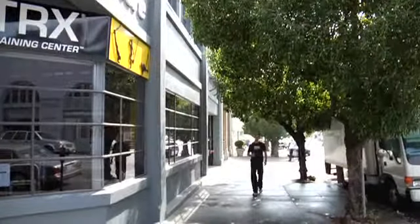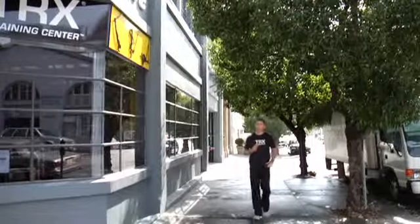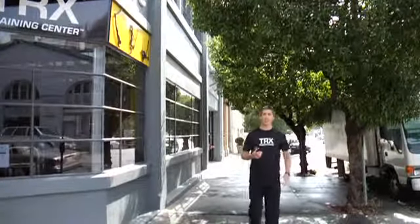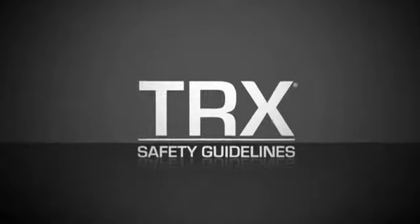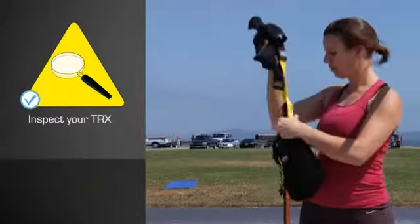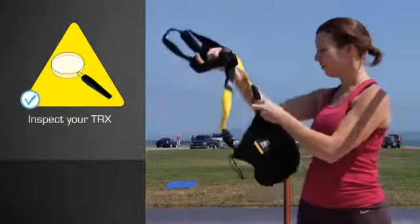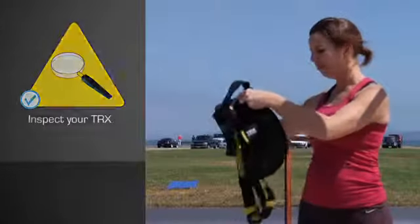By now you should have the TRX all set up. We're about to get a lot deeper into how to properly use the TRX, starting with a few safety guidelines. Before each use, always inspect your TRX. Do not use a TRX with worn or damaged components — replace them immediately.